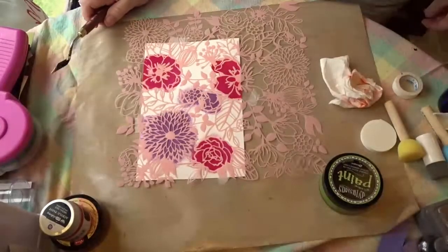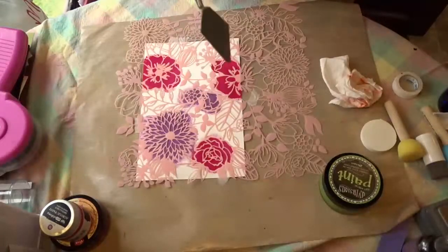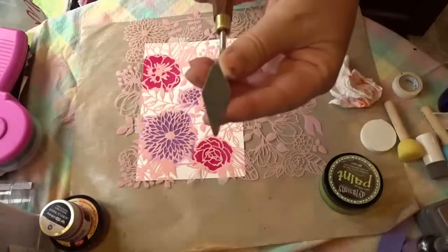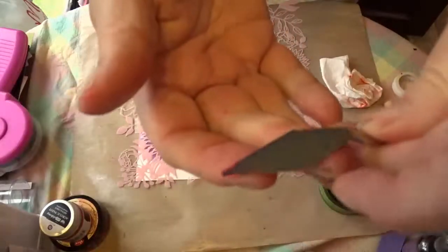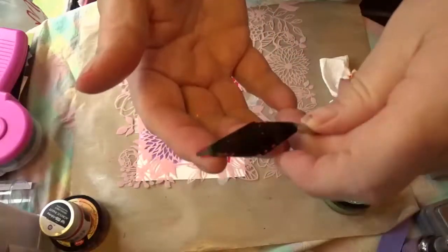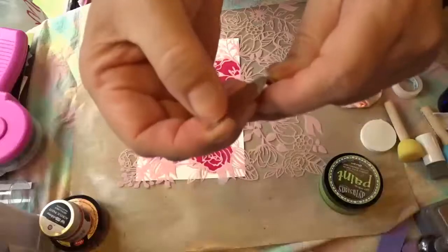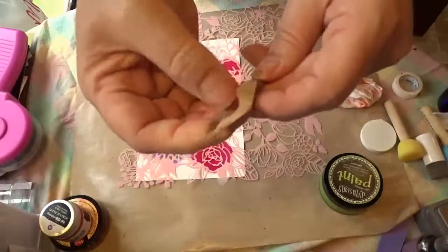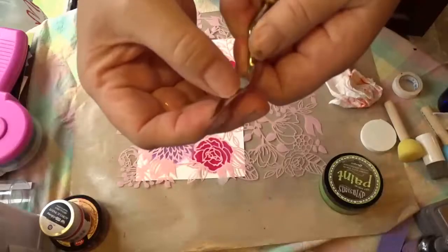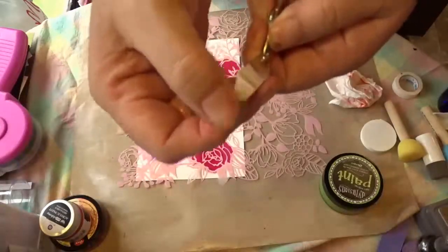I realized I forgot to wash off my spatula, and you can see that I really can't get the paint off of it now. It was not washing off very easily — it'll scrape off, but it certainly wasn't washing off, and that was just from sitting there for a couple of minutes.